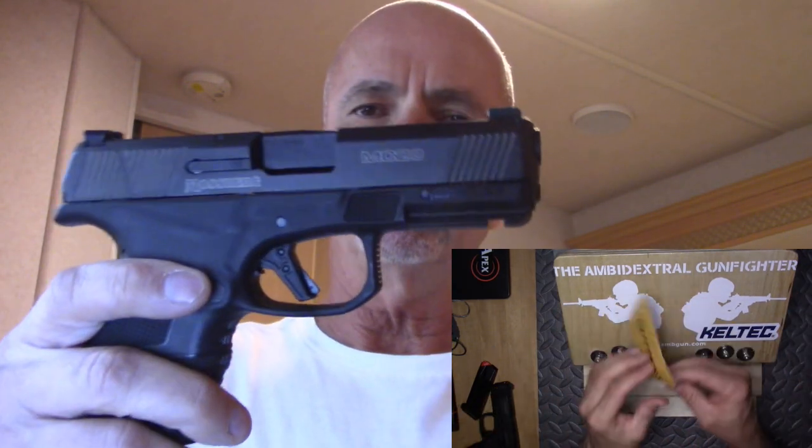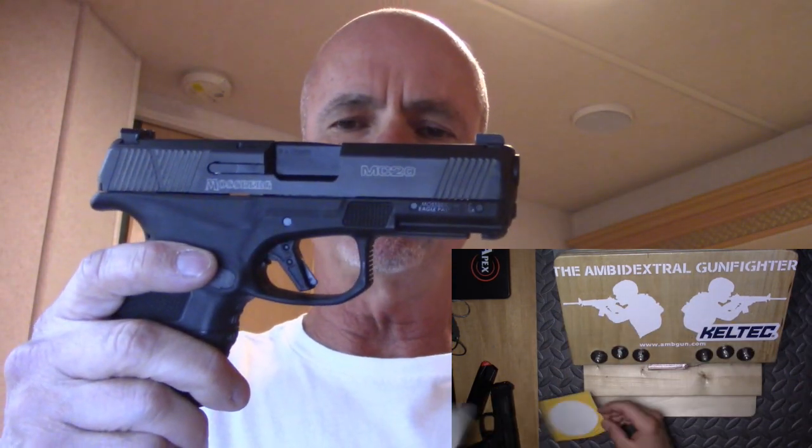Hi, this is Mark Laughlin with the Ambidextral Gunfighter. We have a familiar-looking box here by Mossberg. As you know, I've done a review on the MC1SC. Now we have the MC2C.